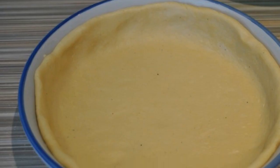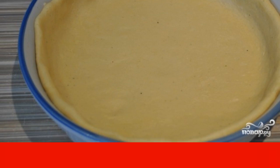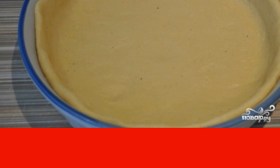After an hour, remove the dough from the refrigerator. Divide it into two equal parts. Roll out one of them and place it in a round baking dish. Make the sides.